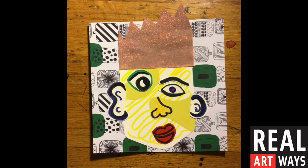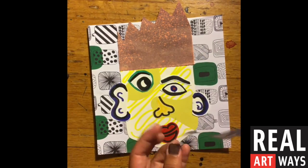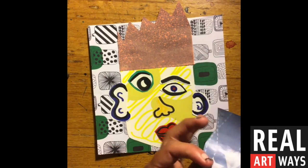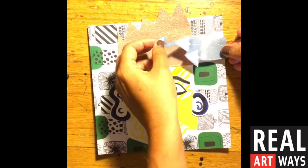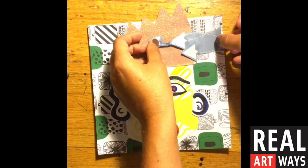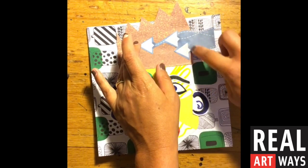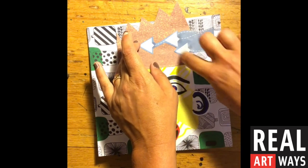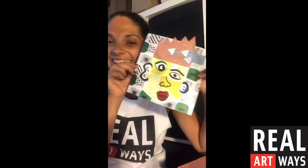Here is my almost complete crazy collage face. One thing that I realized when I thought I was done was that I never used those paper airplanes that I cut out of the magazine that I liked so much. So I trimmed the size that I wanted, put some glue on the back, and I'm actually going to add them as one more collage detail onto my face. I hope you had as much fun doing this project as I did. I feel like I have so many colors and papers still that I would love to use that I might even make another one. Thanks for joining me today. See you next time.